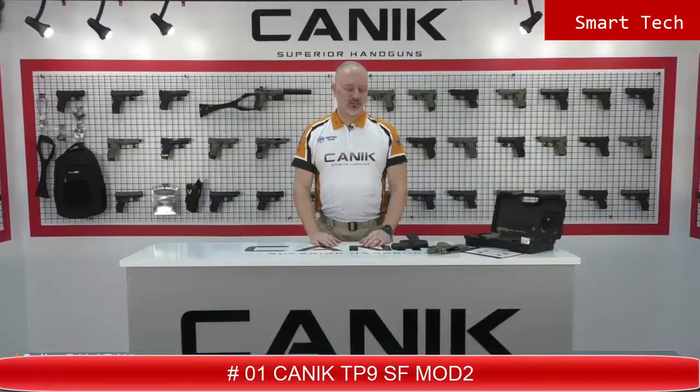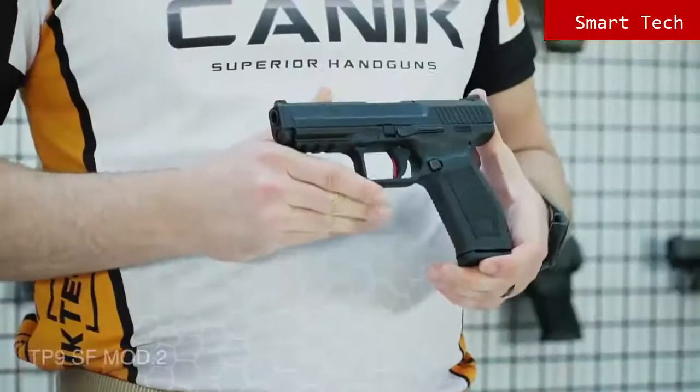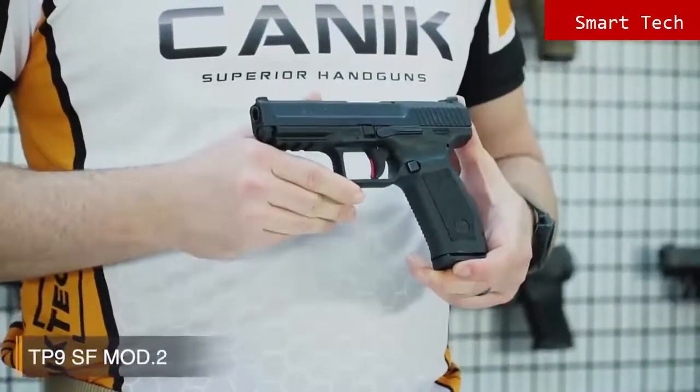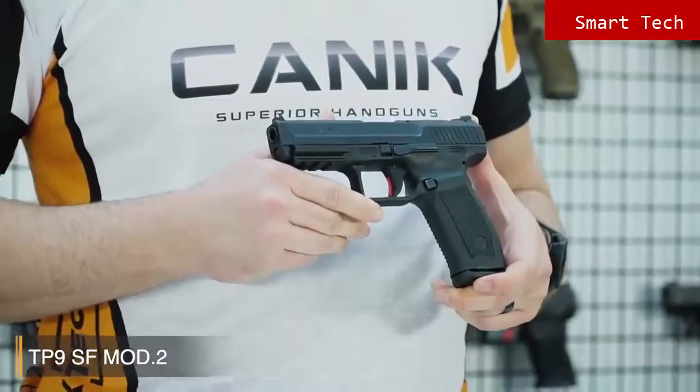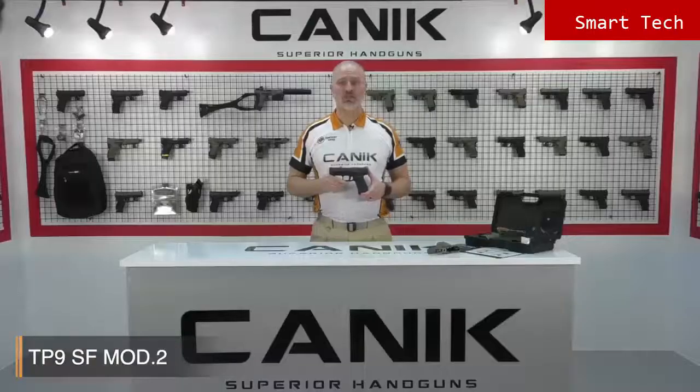Hey, I'm Selim from Canik Arms. What I've got here with me today is Canik TP9 SF Mod 2. TP9 SF Mod 2 is designed for simplicity without a decocker and manual safety. Because of this, it is highly recommended for military and law enforcement usage. TP9 SF Mod 2 is a single action pistol with a smooth trigger which delivers accurate and fast follow-up shots.